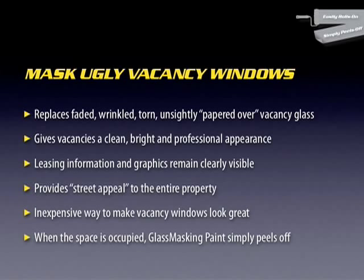The leasing information and graphics remain clearly visible. It provides street appeal to the entire property, and it's an inexpensive way to make vacancy windows look great. When the space is occupied, glass masking paint simply peels off.